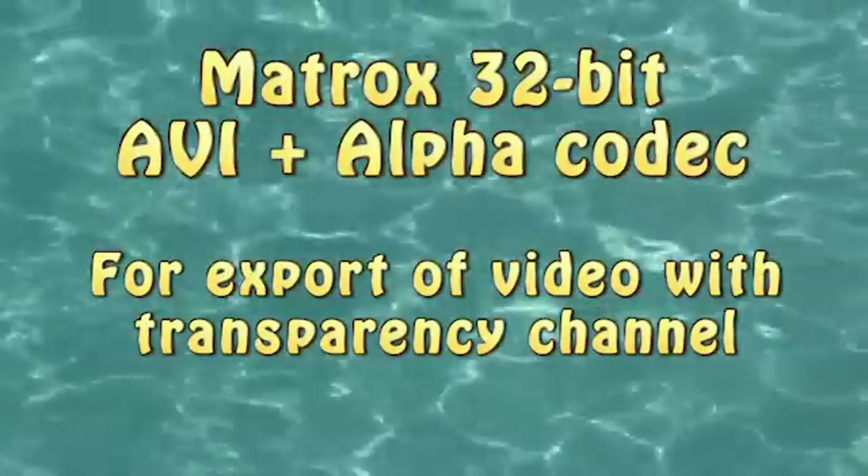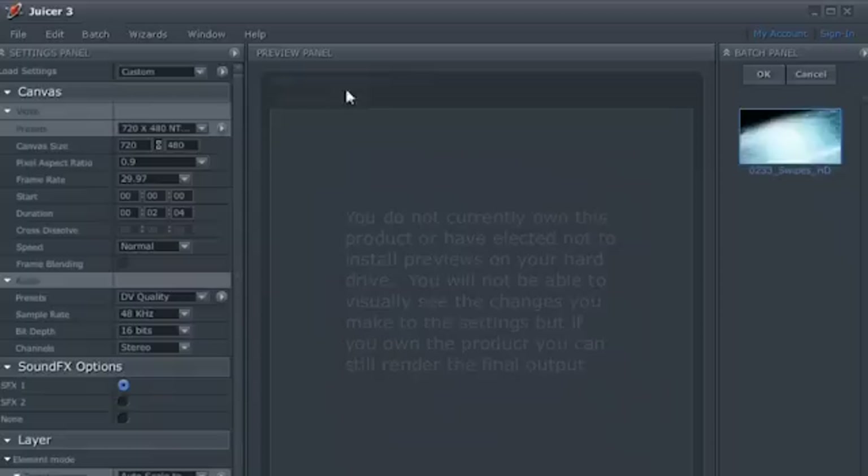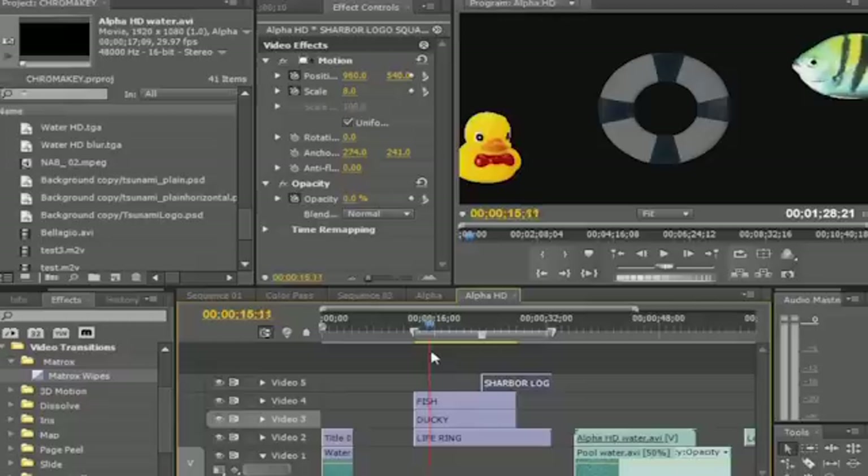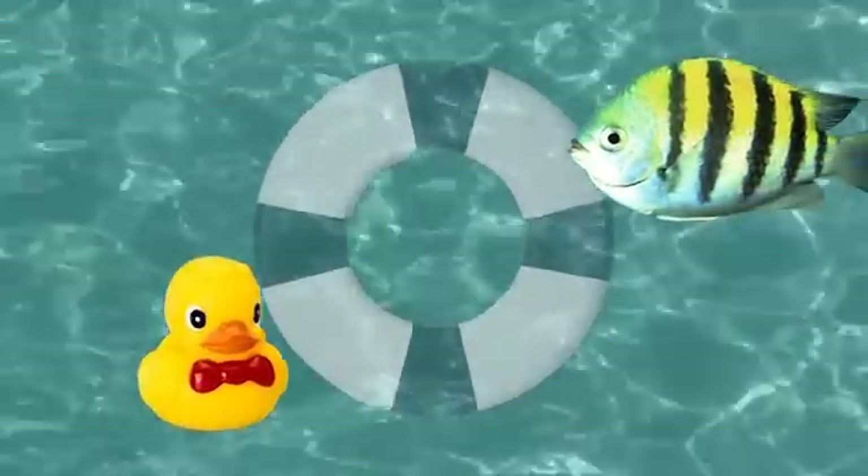Learn how to use the Matrox 32-bit AVI Plus Alpha codec to create video clips with built-in transparency. Export overlay animations from DigitalJuice or other animation applications for playback in your Matrox projects without rendering. Create your own animated overlay clips directly within Premiere to improve and simplify your compositing workflow.